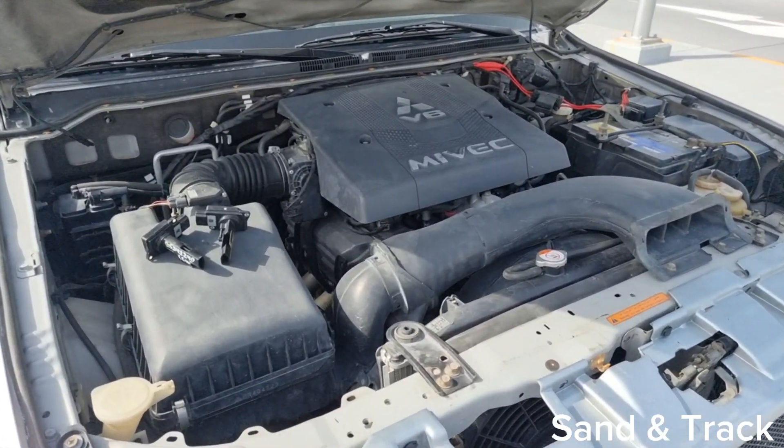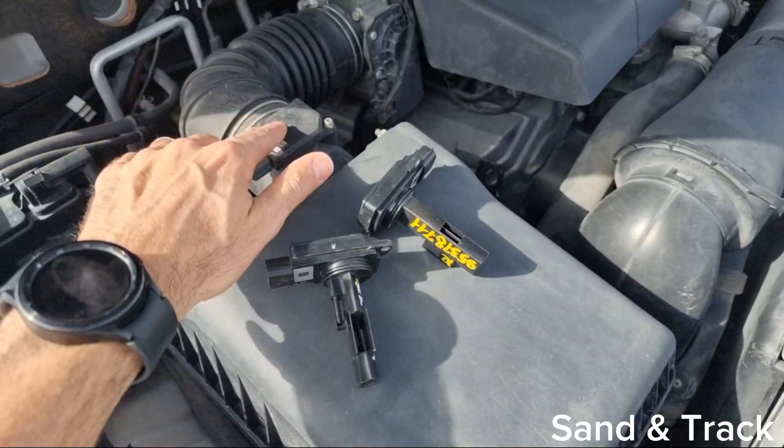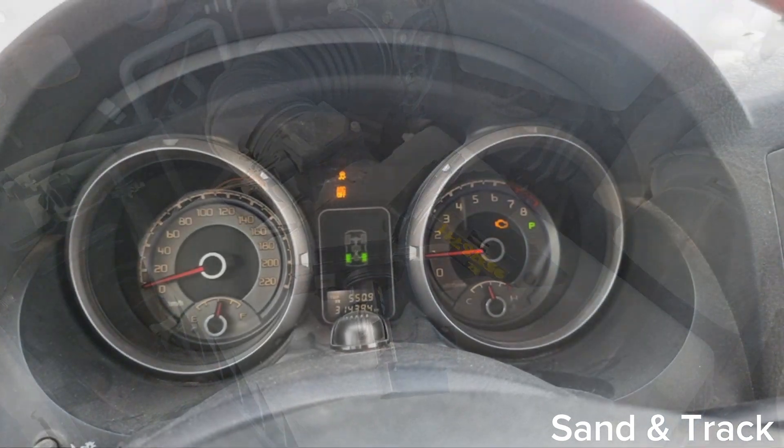Hello and welcome back everyone to the Sand & Track YouTube channel. Today's topic is all about the MAF sensor, which is the mass airflow sensor. Either you may have experienced a failure with the MAF sensor in the past, or you may come across one, and here's how to prepare for it.